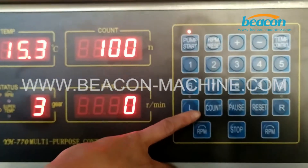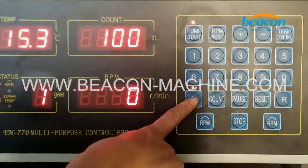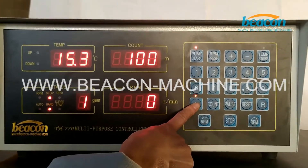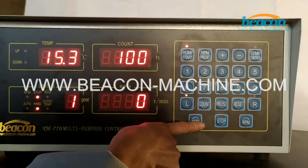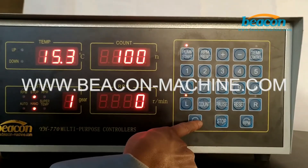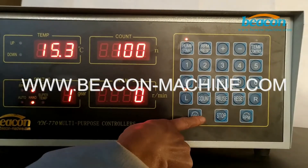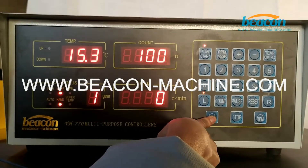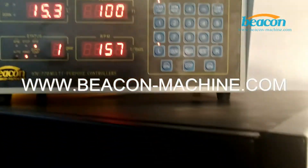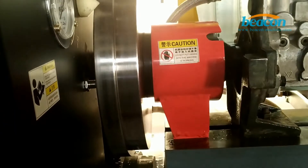Next, I would like to show you the manual adjustment mode. Select this L button, then select the direction of rotation — you can choose this one or this one. Press this button to start rotating, and use this button here to adjust the rotate speed.